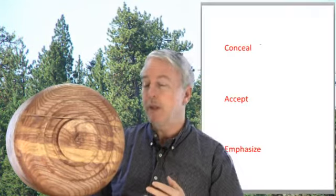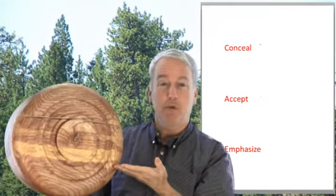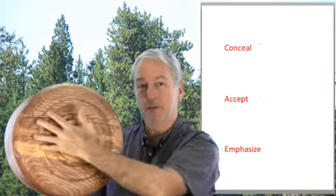They fall in my mind in three major groups: to conceal the split, to accept the split, and to emphasize the split.